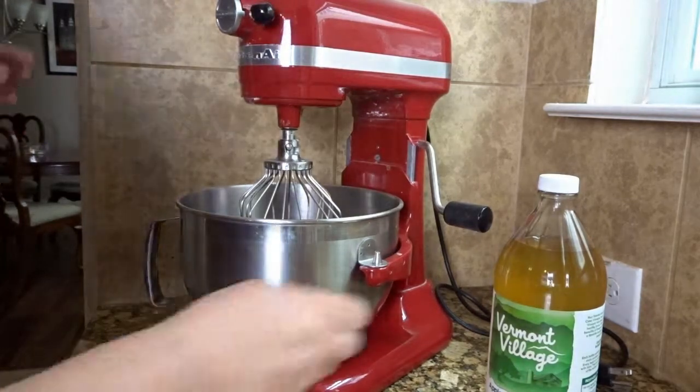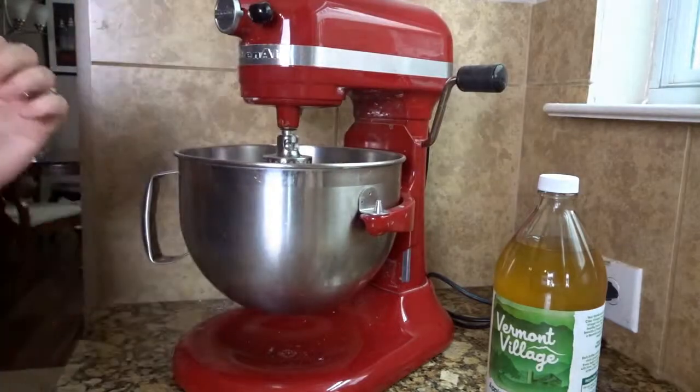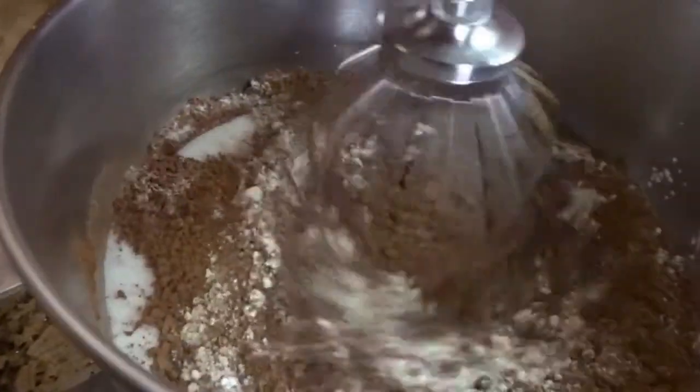And that's all of the dry ingredients, so I'm going to go ahead and mix them. Start on a low speed so you don't get everything flying up in the air.